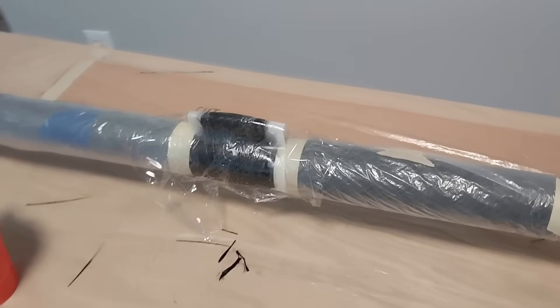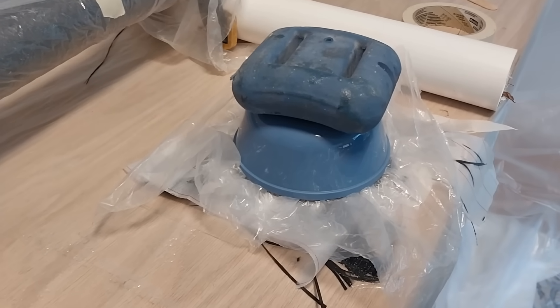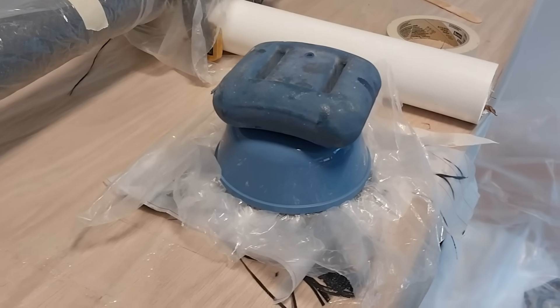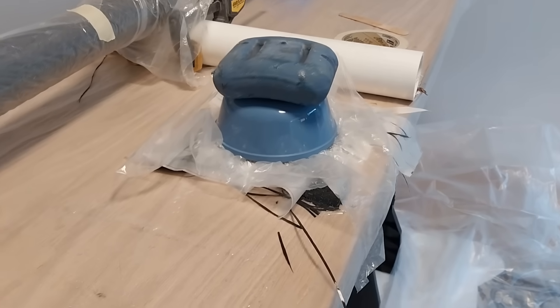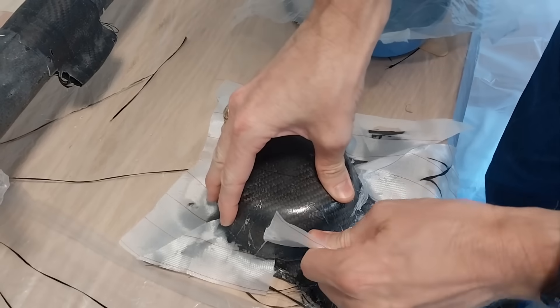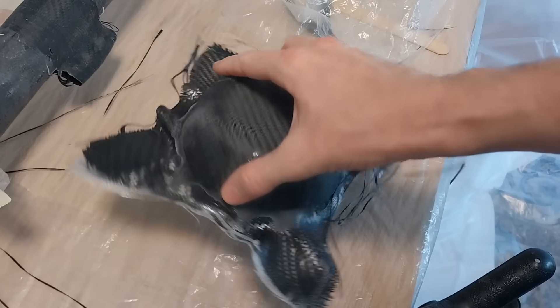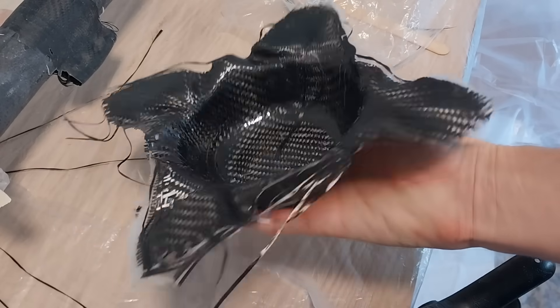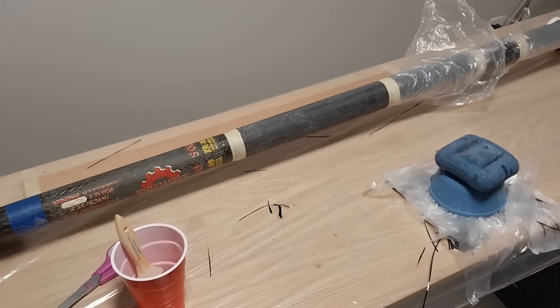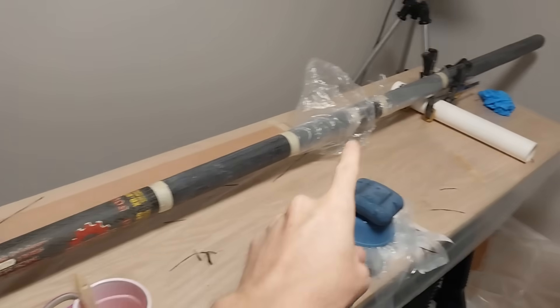I've got the layup for the pad eye, and on top of a bowl I added a bunch of layers of carbon fiber, then another bowl on top with a weight to press it into the form. Moving on — I've got the middle tube and the bottom tube.